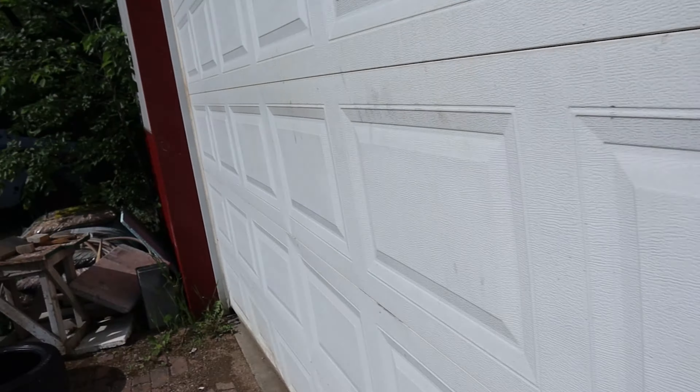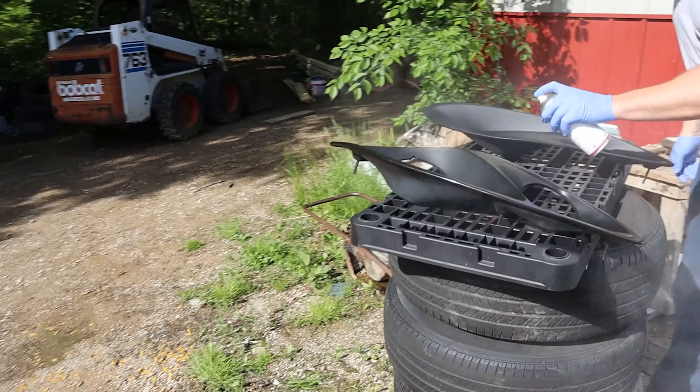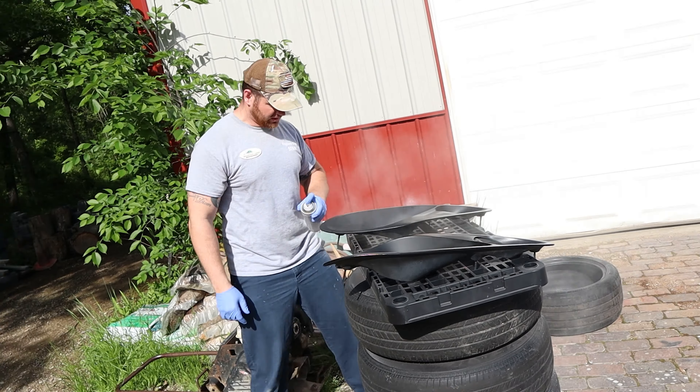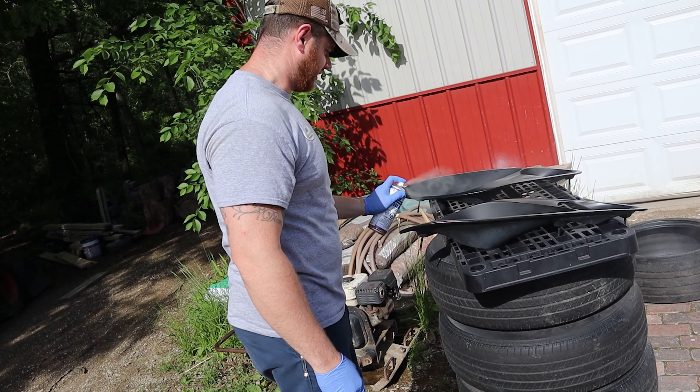That is a huge spray fan — yeah, you could probably do a pretty big panel with a nice overlap.